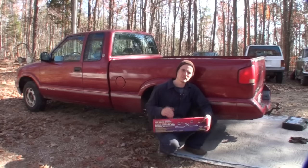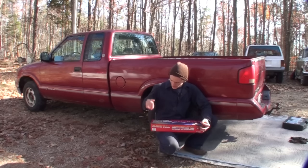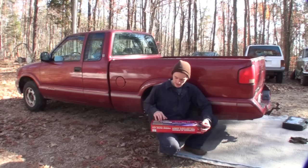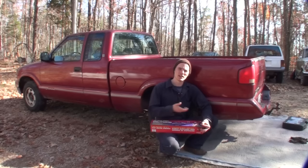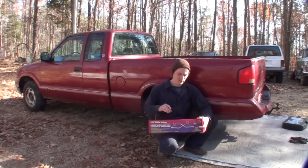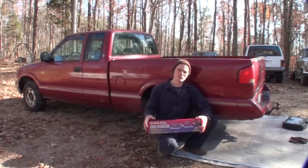In this video, I'm going to be installing a set of leaf helper springs to a small pickup truck. This truck is a 1995 GMC Sonoma, but these springs are universal springs that can be used on cars, station wagons, pickups, and trailers that use one and three quarter inch, two inch, and two and a half inch leaf springs. They mount under the leaf spring on the rear of the axle. This set came from Advanced Auto Parts, but they're available in pretty much any auto parts store and on the internet. So let's get started.